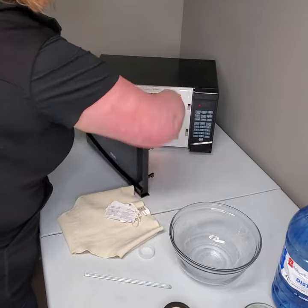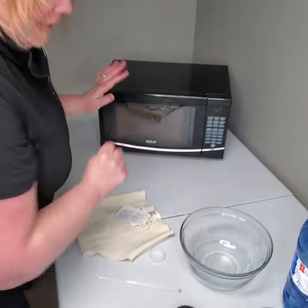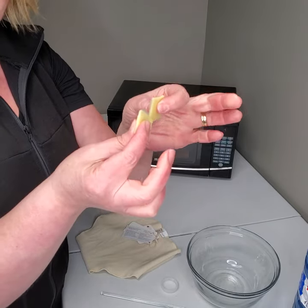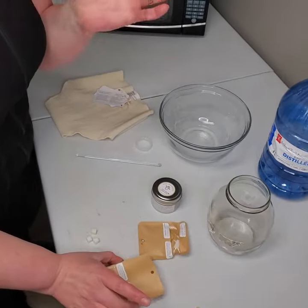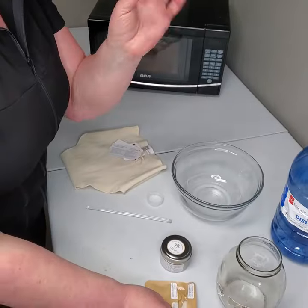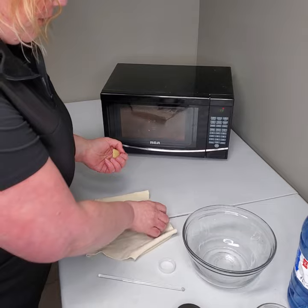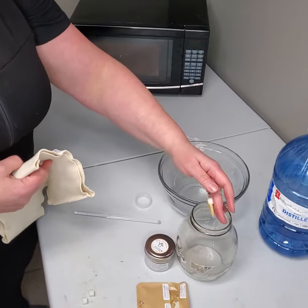I'm going to put it in here and turn this on for one minute. Now I'm going to get my lanolin and take about half of it. See, it's already starting to melt — it was rock hard and now it's already sticky. So if you put your little pouch into the freezer, it's going to come out way easier. I'm using half of it and one block. My water is at 30 seconds.